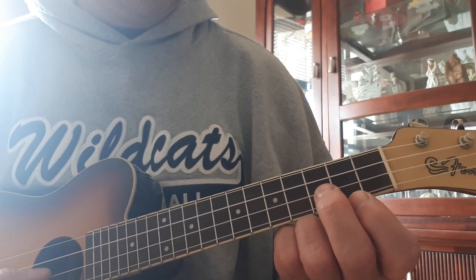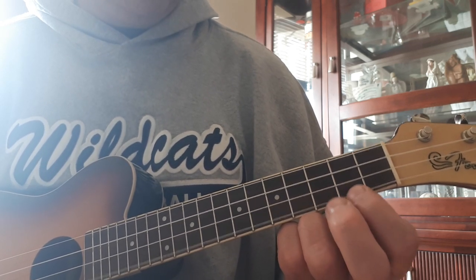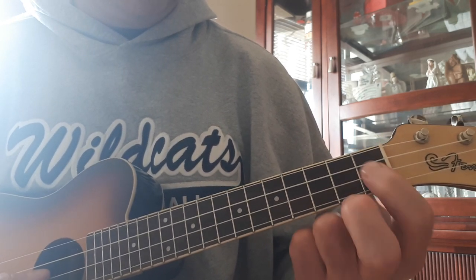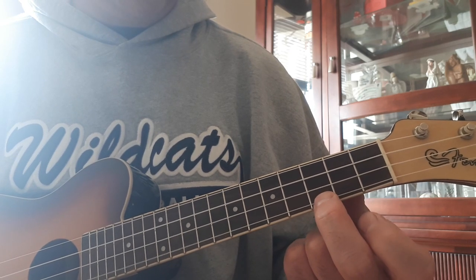C, B, G, B, C, B, A, G, F, C, C, C, F, F, C, C, C, B.